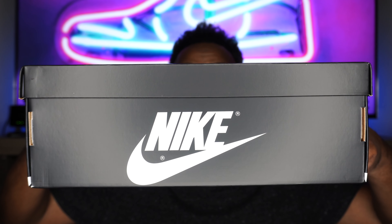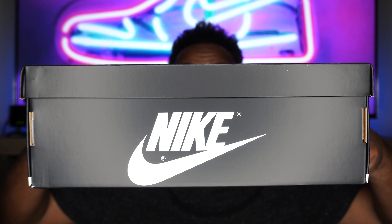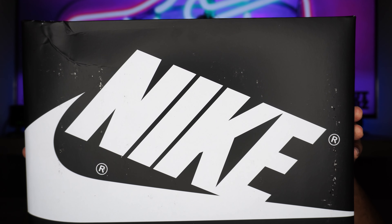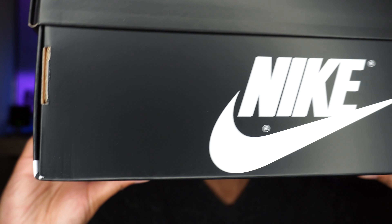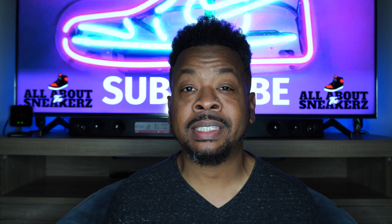Without further ado, let's jump right into it. As you can see here, we get an all-black box — I actually love this box — with white Nike branding, very clean, nice presentation. On top of the lid, we get more black with white Nike branding as well. Mine has a bit of a discrepancy there, something with the print, and I've got a big crease right there on the top corner — not happy about that. There are some dings here on the bottom too.